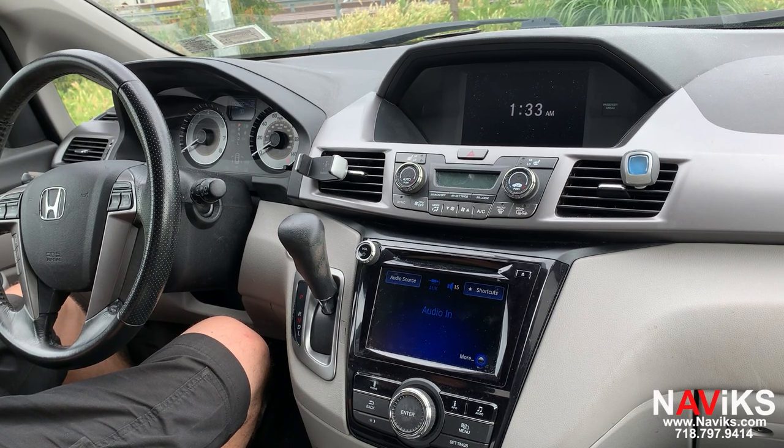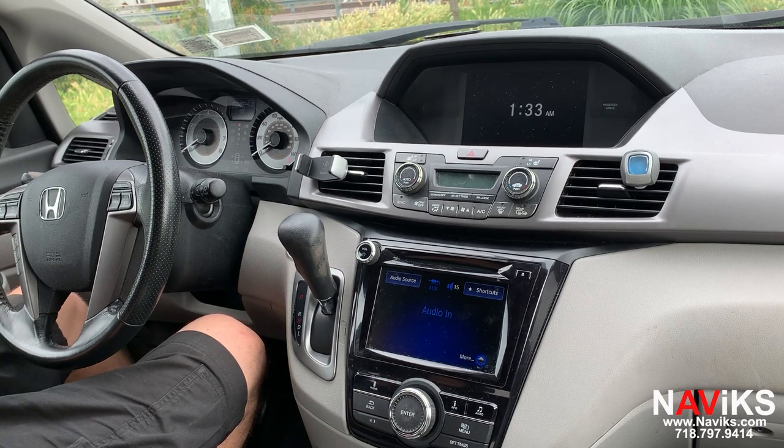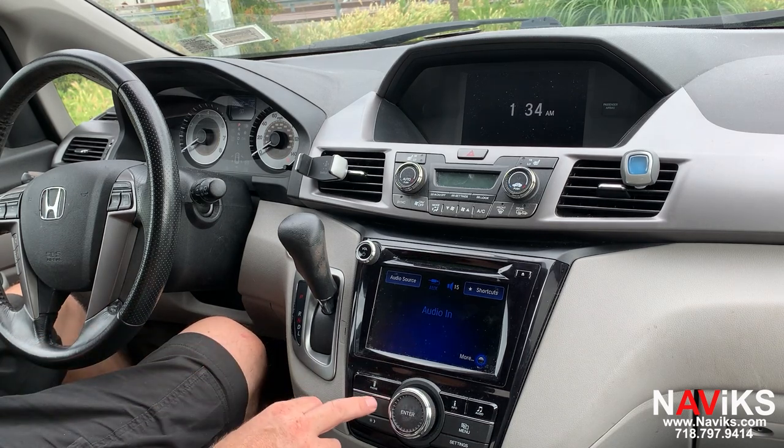In today's video we're excited to demonstrate the Navix Apple CarPlay and Android Auto unit for the 2014 through 2017 Honda Odyssey with single screen and dual screen. This video uses the car's dual screens, but it will work on the single screen as well. Besides adding CarPlay and Android Auto, this unit also has an HDMI input you can use for mirroring, an additional composite input for a front camera, and another composite video device.